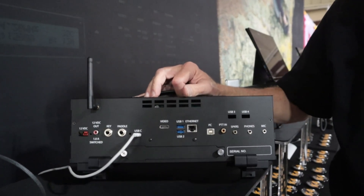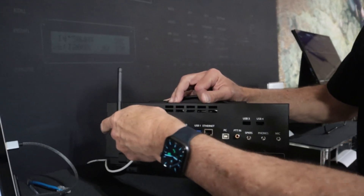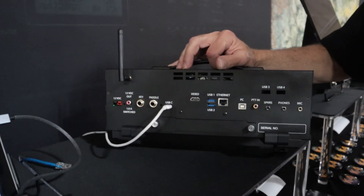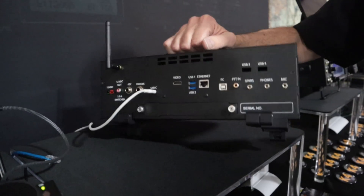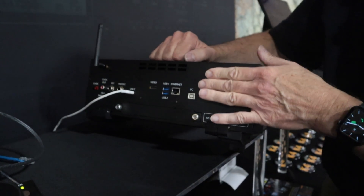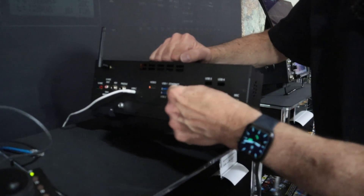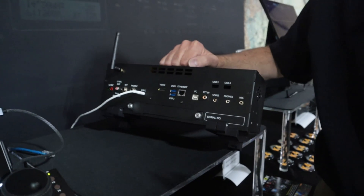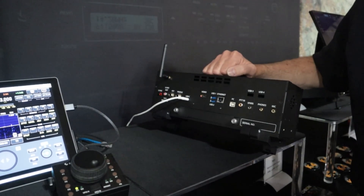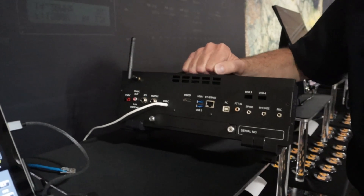The gallium nitride ones are really efficient and don't get hot. All the standard paddle keyer and all the stuff that we have on a K4. The USB-B connection just goes to your laptop — say for WSJT for FT8 or something like that. It has a virtual sound card and two virtual COM ports inside, and they're independent — the two COM ports don't see the response from the other one. So you can have different apps talking to us at the same time.